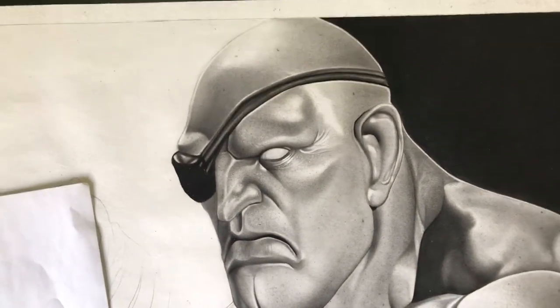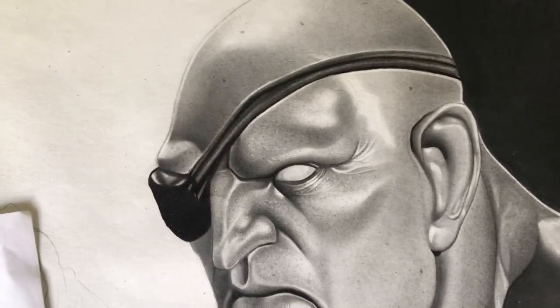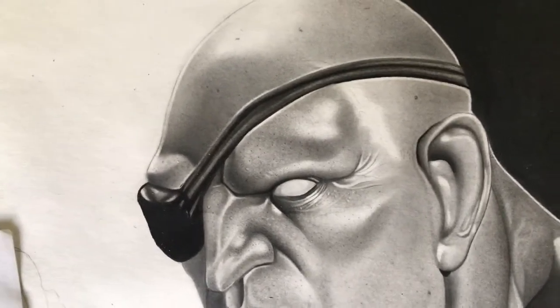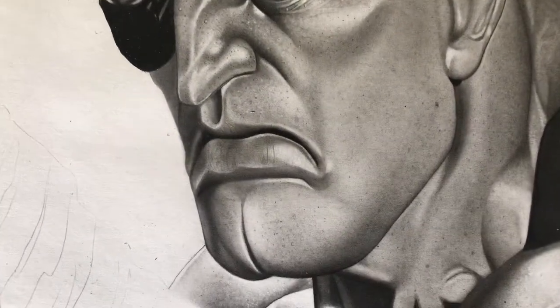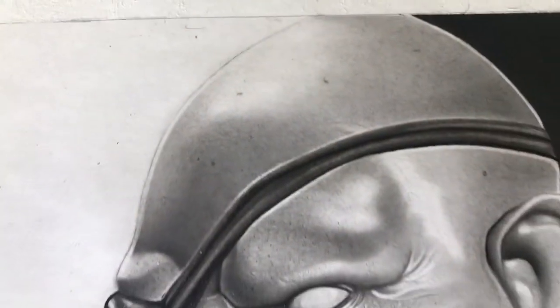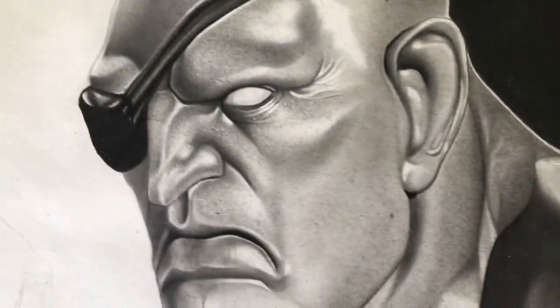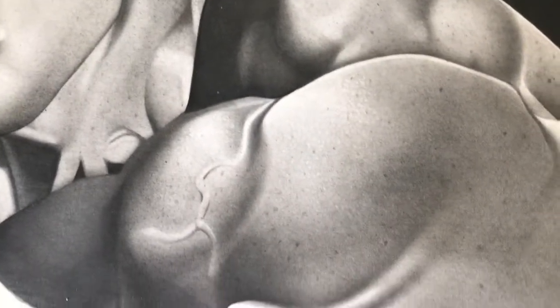Hey, what's up everybody out there on YouTube. So basically this is a drawing that I started out in 2013 — no bullshit. I never really got to finish it. It's a drawing of a character, a video game character.